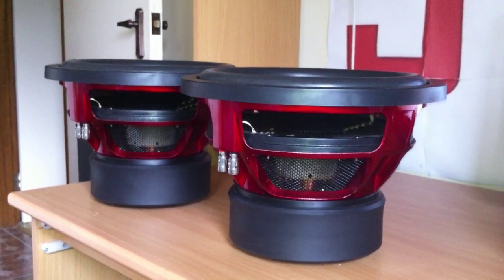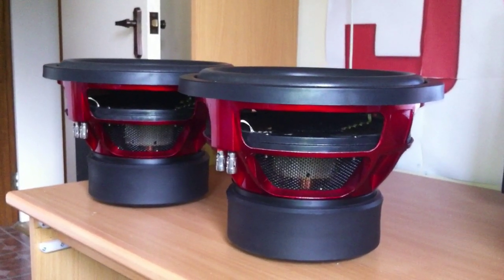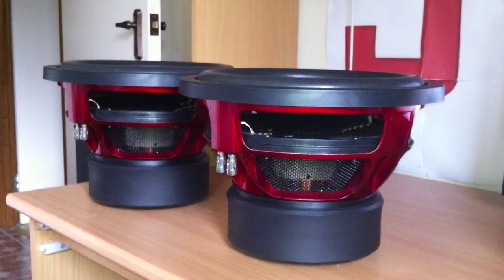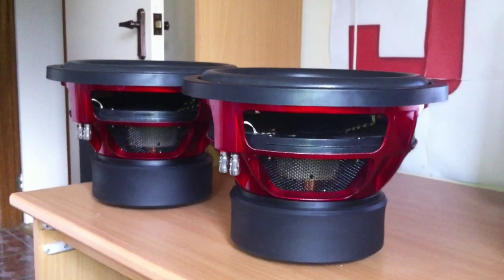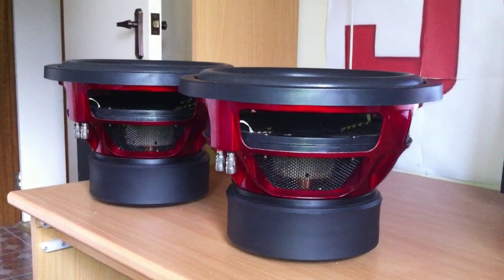Beautiful looking magnet. I've heard people are giving it about 3.5K together, at 0.5 ohm. So they can handle some good beating on them. I have a lot of faith that they're going to handle it real well.